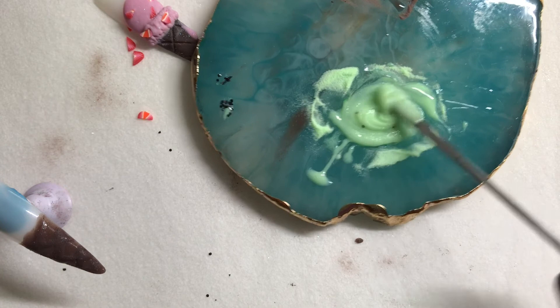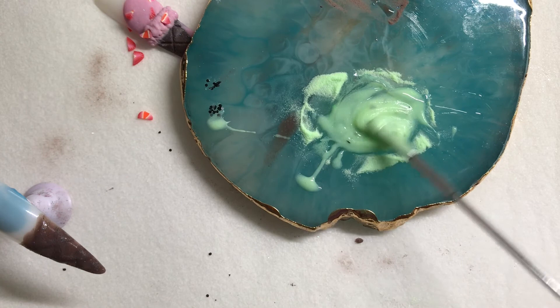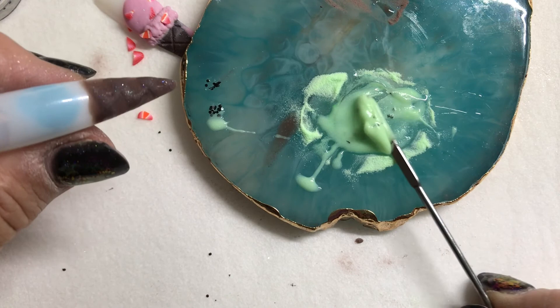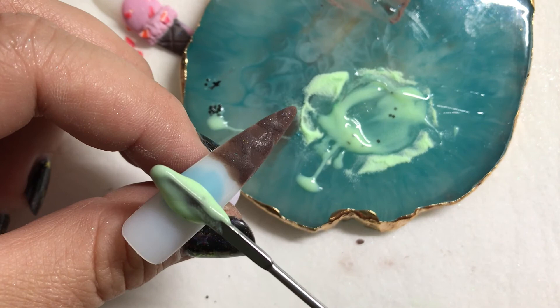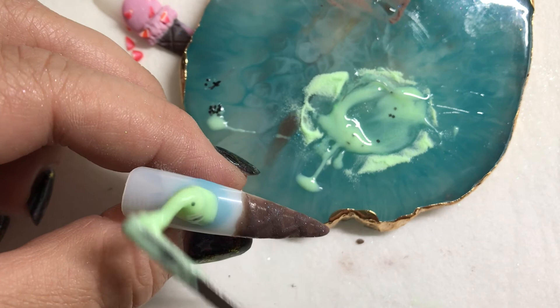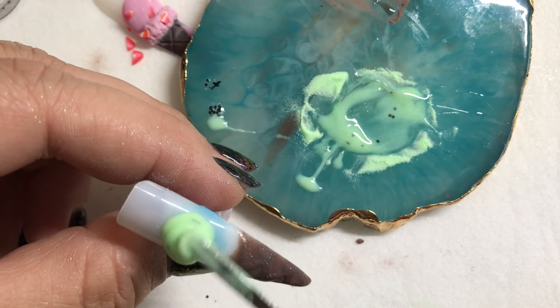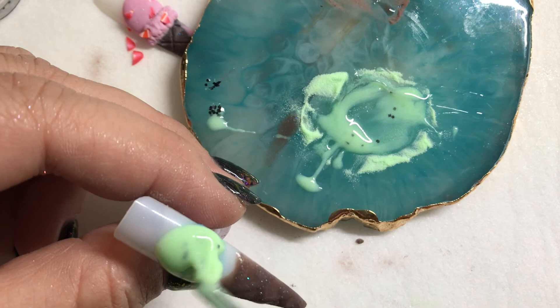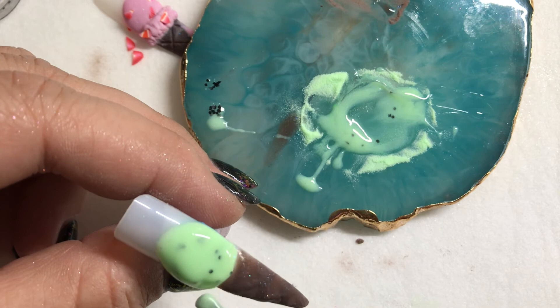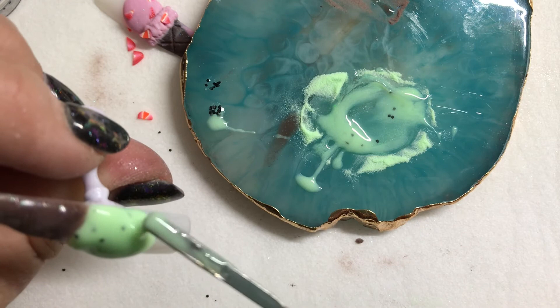Next we're going to take a nice dollop of that and we want to keep it a nice rounded look without it self-leveling and flattening out too much, so we're going to work kind of fast. I want the bulb to stay at the top, so I'm going to start here, just kind of swirl to get it off the tool, move it around, keeping the thickness at the top and thinning out as it gets closer to the cone. If you find it's self-leveling too much, turn your client's hand the other way so it self-levels back further, then cure.